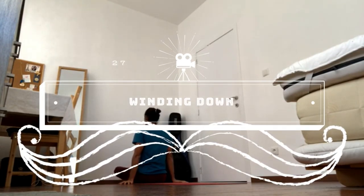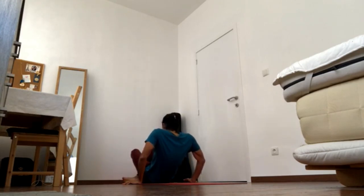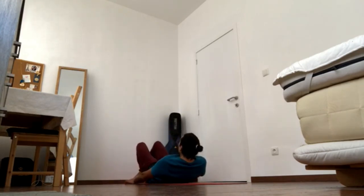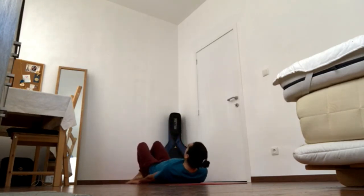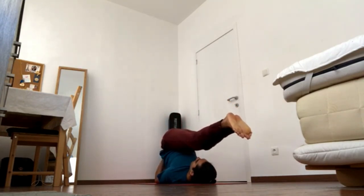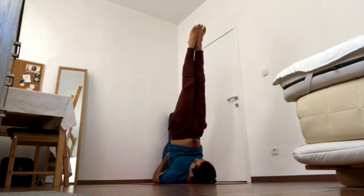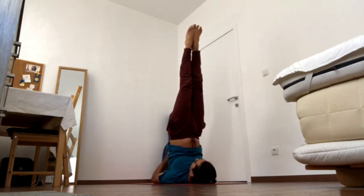From your comfortable seated pose, start rolling your spine down to the floor one vertebra at a time. Bring your shoulders down, bring your legs overhead, and bring your hands on your back. You can go for any variation, but traditionally you want the hands on the upper back, legs squeezing together, and elbows close together.